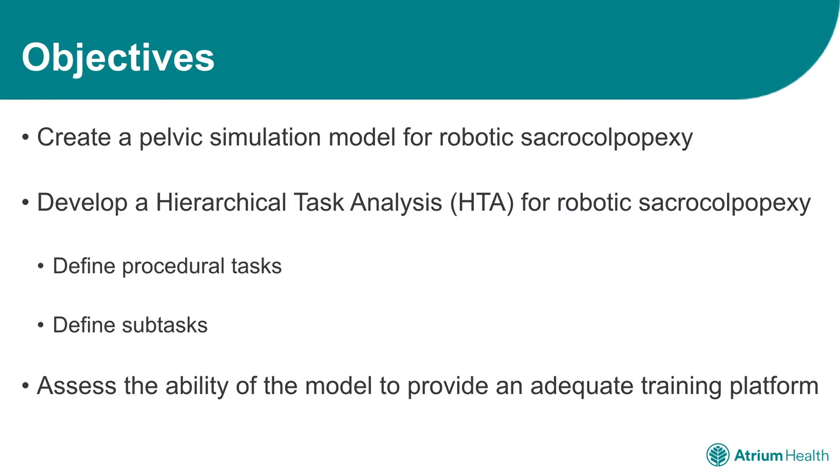Therefore, our objective was to create a pelvic simulation model to resemble the anatomy encountered at the time of robotic sacropexy. Additionally, we sought to outline the necessary tasks and subtasks required to complete a robotic sacropexy by performing a hierarchical task analysis.